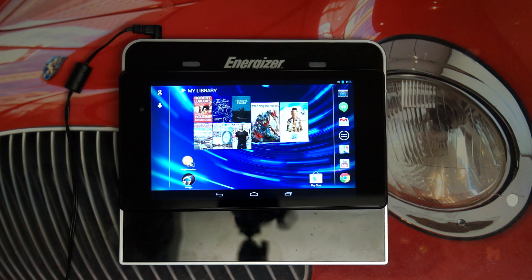Hey everybody, Ed here with the Digital Digest, and today I wanted to share a quick update on my experience with the new Google Nexus 7.